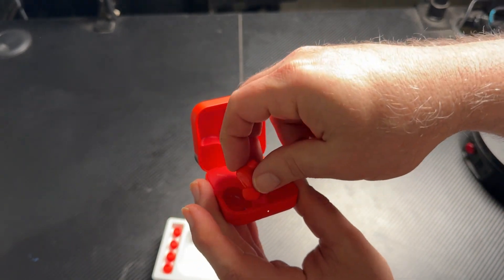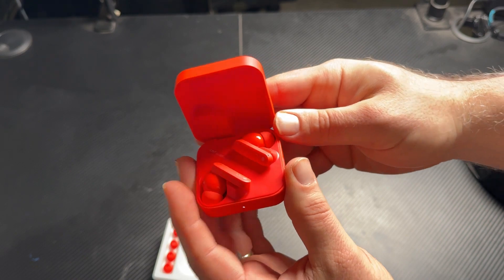I'll show you when I tested the mic quality. These are just absolutely amazing earbuds and so much one of my favorite pairs. This is me recording and testing the microphone on these CMF earbuds.